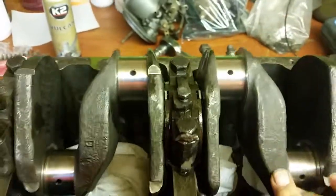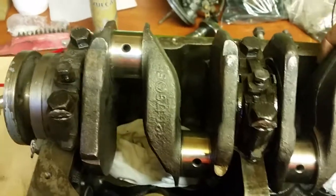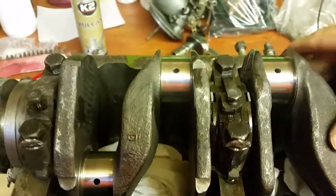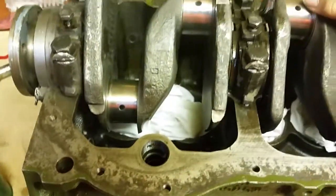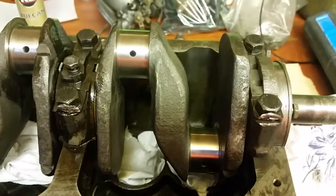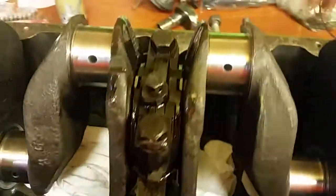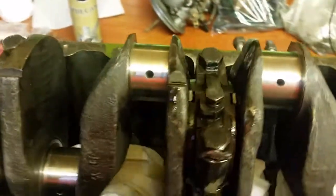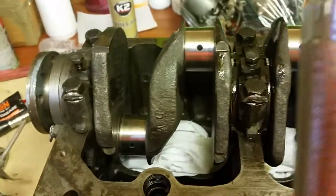Now we can move on to putting the piston rings together onto the pistons, because we've got to do that before we put them into the bore. I hope you enjoyed that little short one. And as I said, it is essential that you get a torque wrench, because it is an essential piece of kit when you're doing engine jobs.